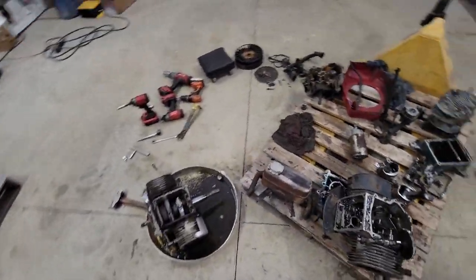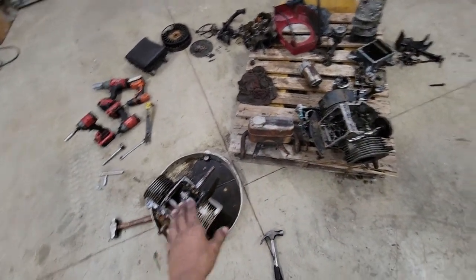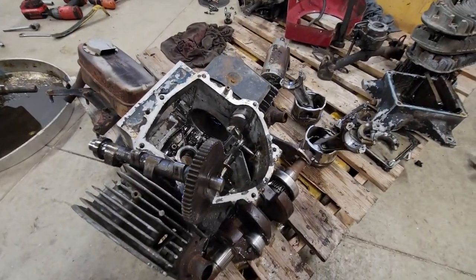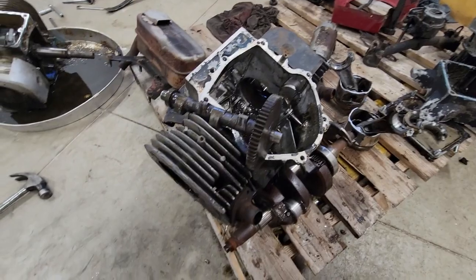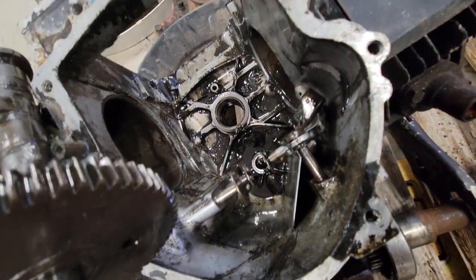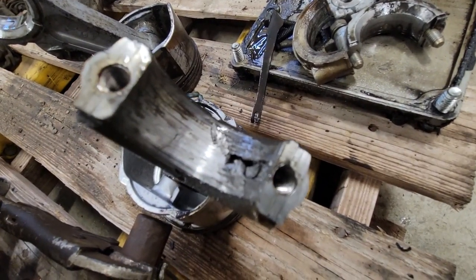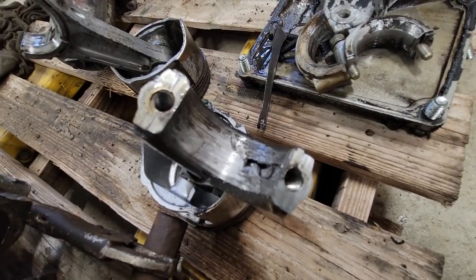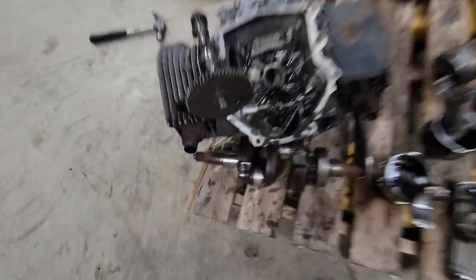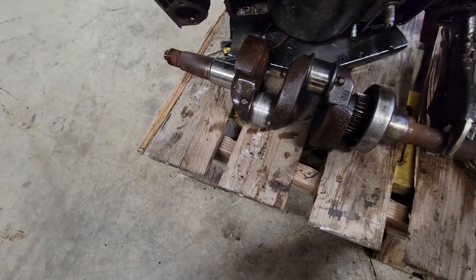Some more bad things happened. I tore apart the first engine - the horizontal shaft one - and got it basically as torn apart as I plan on. It is so disgusting inside. You can see right there that connecting rod is just mangled. Someone ran it without oil. The crankshaft is also no good.